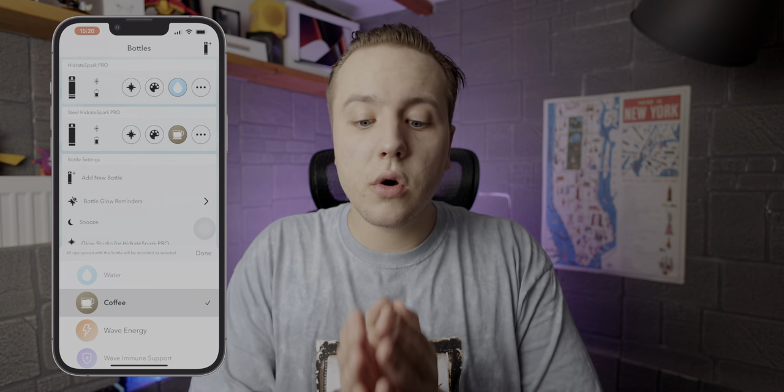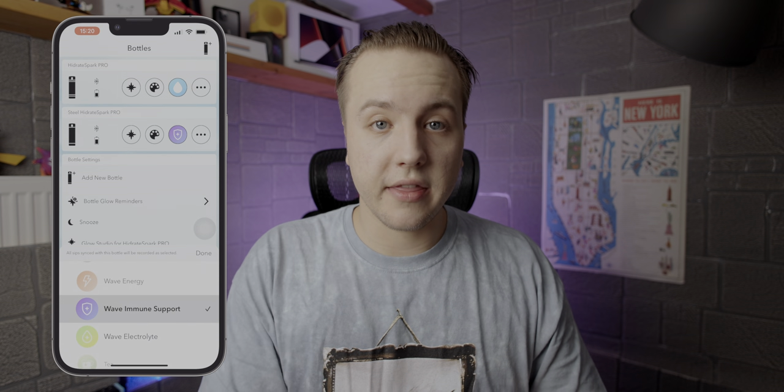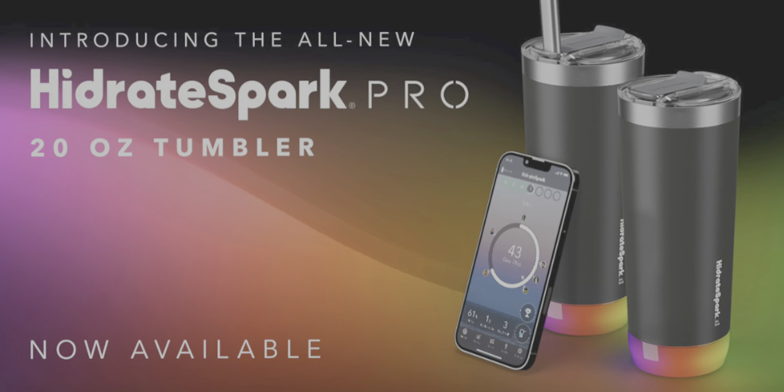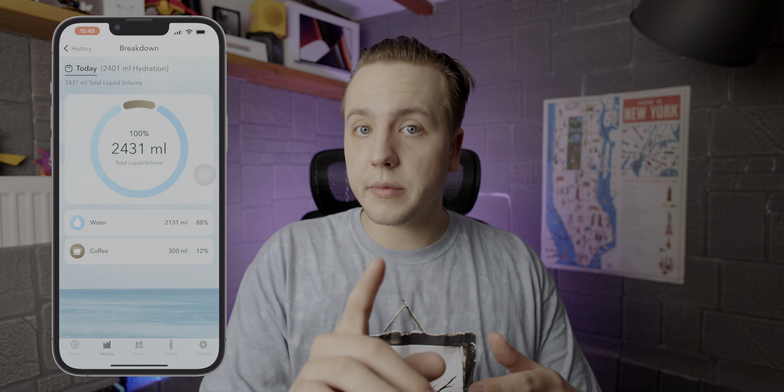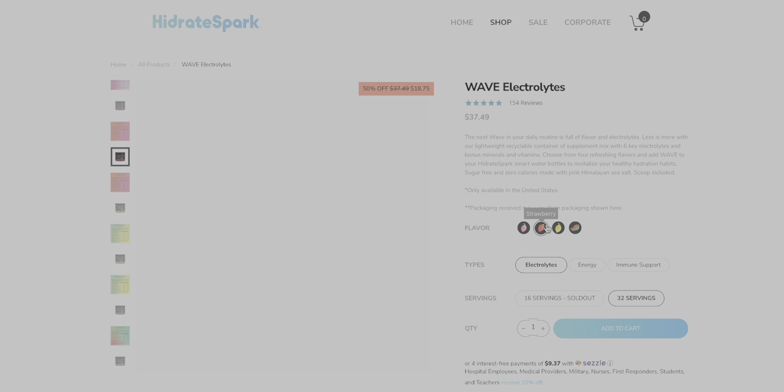So the app — the nice thing about technology is you sometimes get new features for your hardware. One cool addition is that you can now assign the type of liquid you're drinking with each bottle. This makes a lot of sense because Hydrate recently released a Thermos, and most people filling a Thermos are drinking coffee or tea, not hot water. In the history page of the app, there's now a breakdown showing what percentage of your intake came from the various liquid types. You can't add custom liquids — you're limited to water, coffee, tea, or their electrolyte flavor-adder — but it's a pretty cool feature.